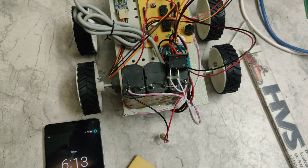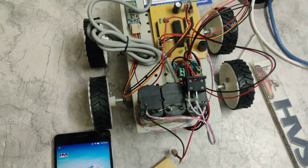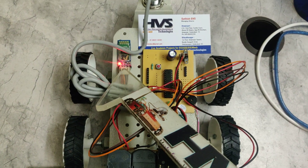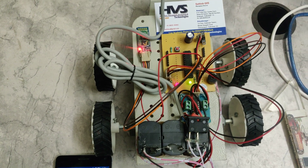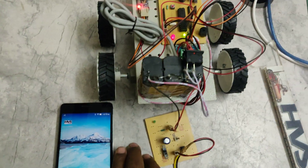To operate the robot, switch on the main power supply. The blue light on the Bluetooth module will blink initially. We then need to connect the Bluetooth module to the phone through the phone's settings.